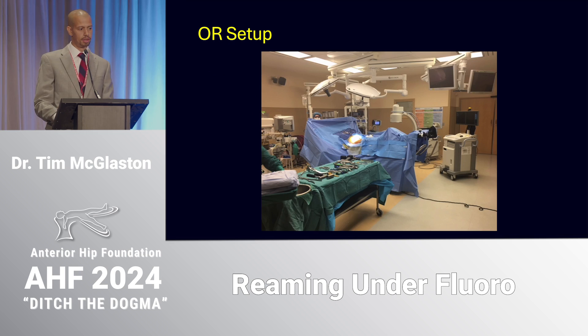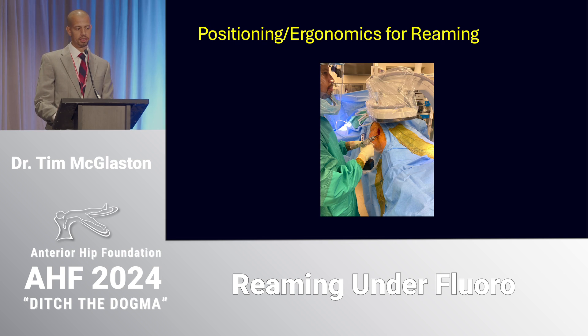Just briefly about the OR setup: we have the instruments on the back table on the surgical side, the fluoro comes in across the non-operative side, and I have the fluoro base on the opposite side down by the legs. I like to look down at the screens on the fluoro base as opposed to the screens up on the wall — at my hospital the fluoro base screens are a little bit more high definition. This is the position I'm standing in when I'm reaming for the cup.